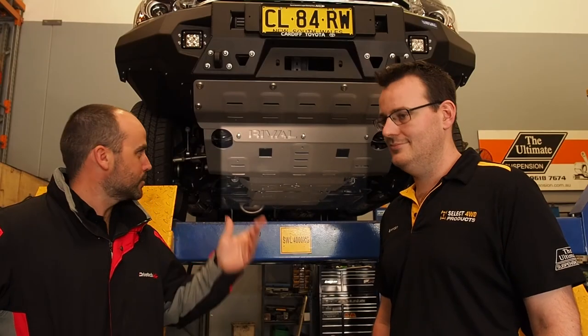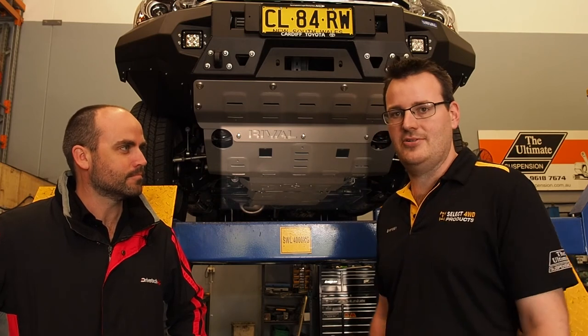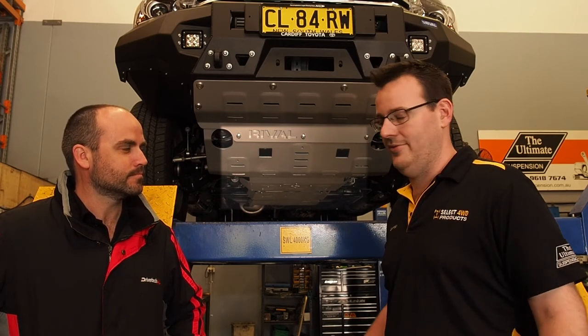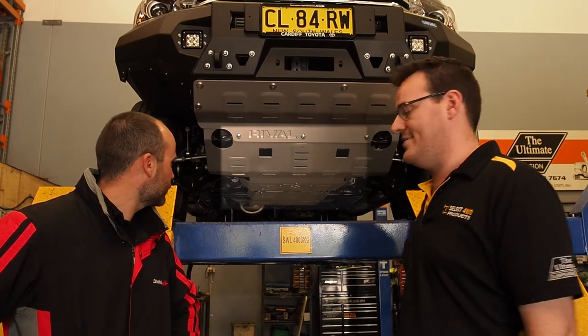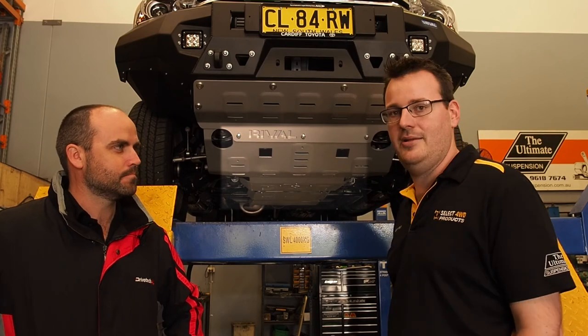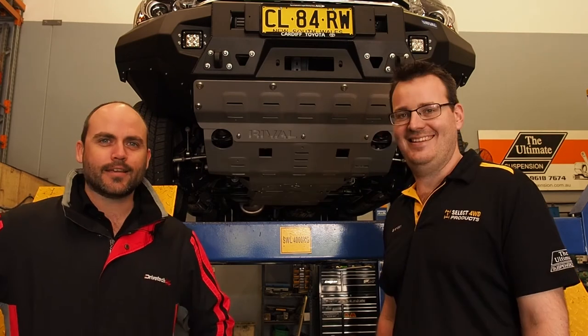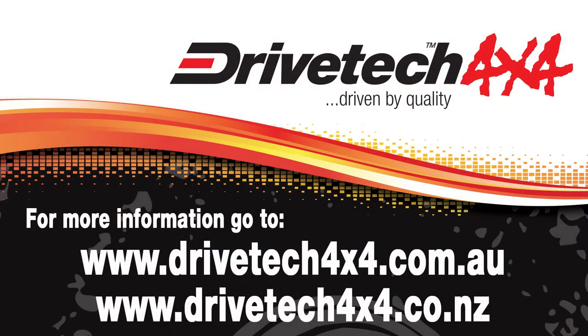It looks like it's all fitted up — how'd you go? It was great. Perfect bolt-on installation, no modification to the vehicle or plates themselves. Everything lines up great and it's a nice flush fit with the bumper. Just perfect coverage the whole way back to the transfer case — you can't get any better than that. To find out more about the Drivetech 4x4 underbody armor by Rival for your vehicle, visit drivetech4x4.com.au.